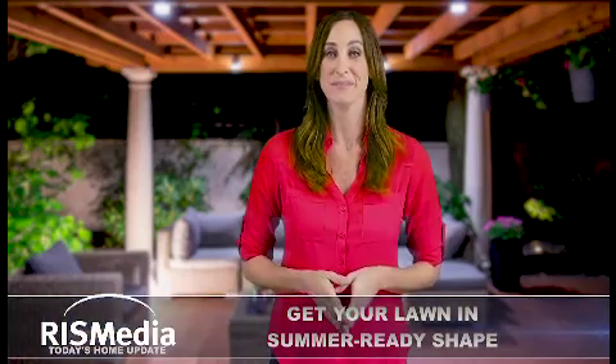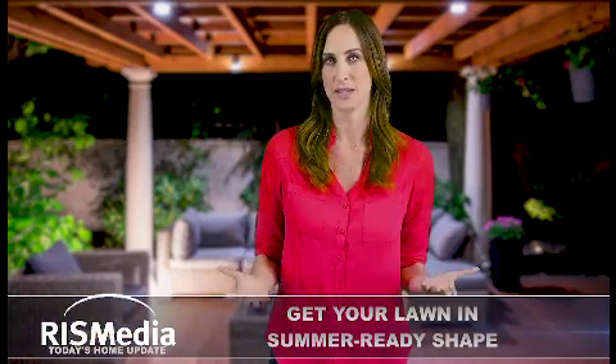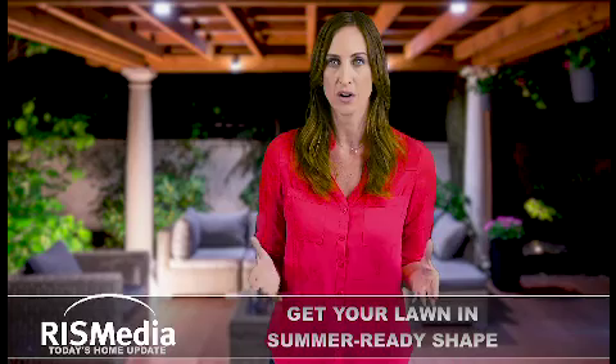Welcome to today's home update. I'm Keri. Now that spring is here, it's time to prepare your yard for months of warm weather enjoyment.